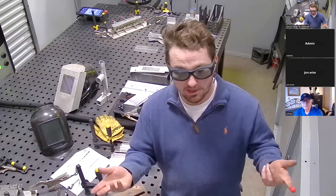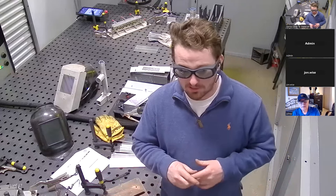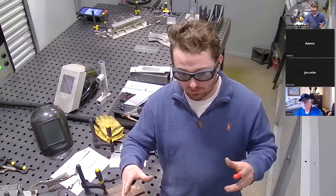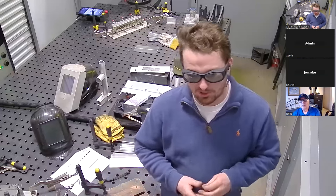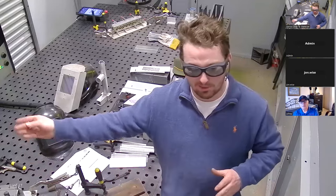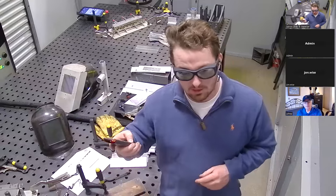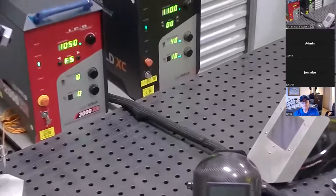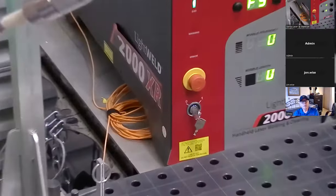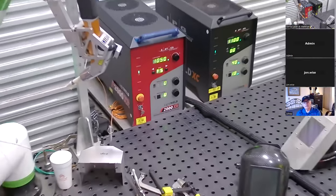However, only one person has to unlock the machine, so I would recommend implementing your own policy — maybe somebody in management comes up with their own training based on that video, just so you can continue that to everybody before they're able to use it. There's also a keyed on/off switch on the front of the machine, so you can actually limit access to only those who are certified. If you want to do a checkout system where you trade an ID card for a key, or something like that — it's kind of up to you.